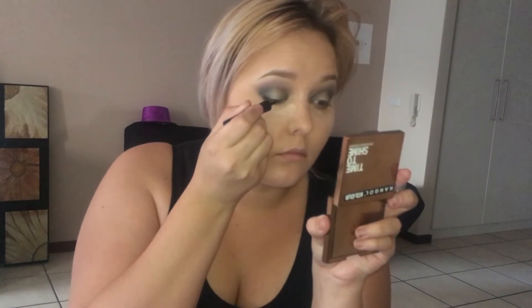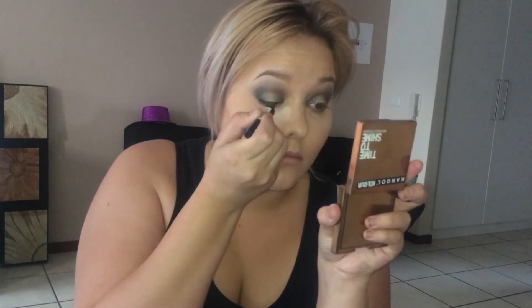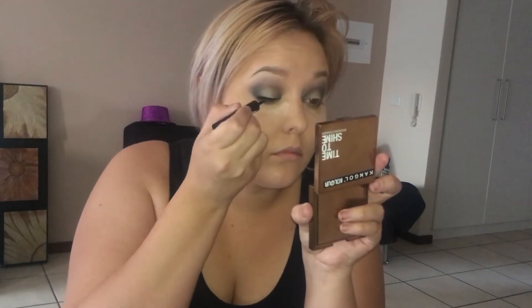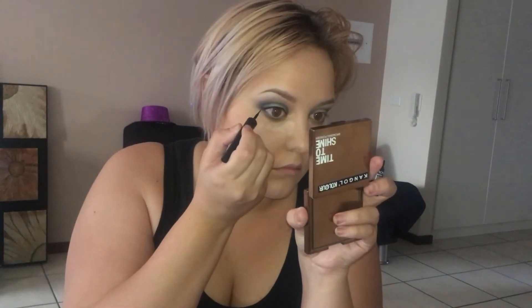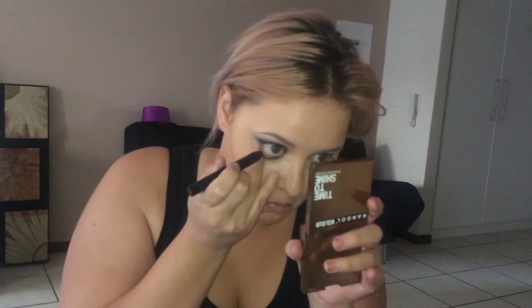With the leftover color from that same brush I'm just going to be smoking out the lower lash line as well. This may come as a surprise to most people that know me - I'm actually not going to be doing a normal winged eyeliner. I'm just going to keep it nice and neutral, but because it's me, I'm just going to have a tiny little bit of a wing just on the end. Then as always I'm just going to be darkening my waterline.